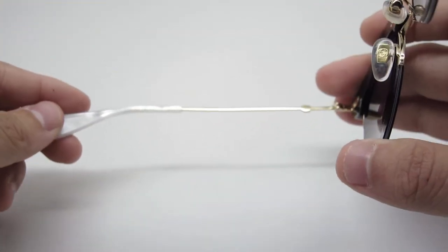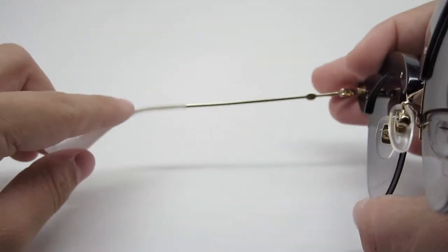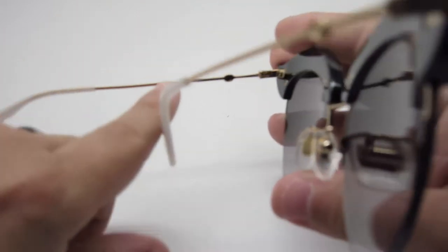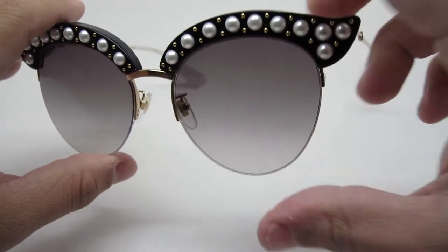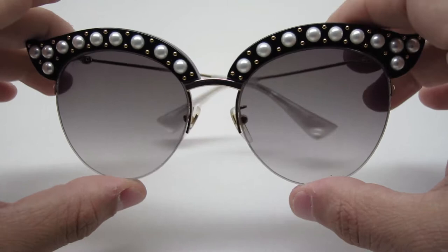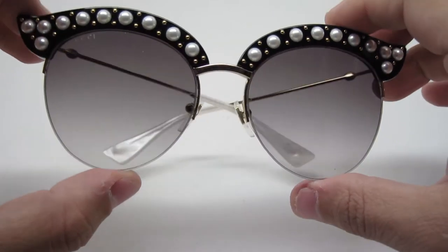On sizing, it is a 53mm lens width, 18mm bridge width, and 140mm temple length. These are made in Italy — Gucci frames can be made in both Italy and Japan, but most are made in Italy. Size-wise, it's definitely a medium, or more medium-to-large, so if you have a small face it'll likely be too big for you.